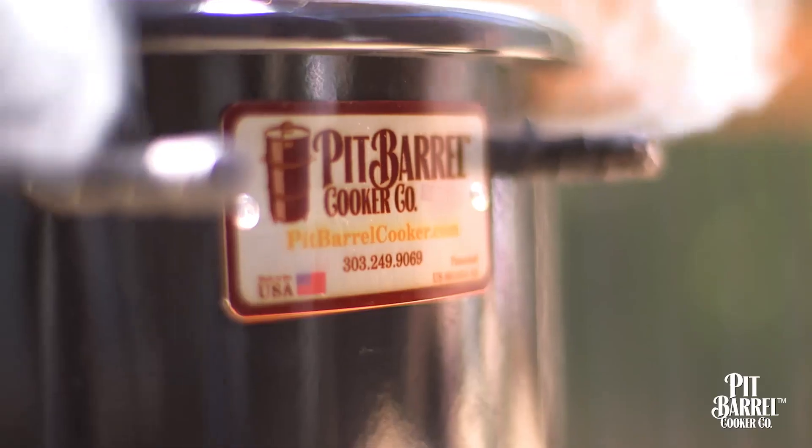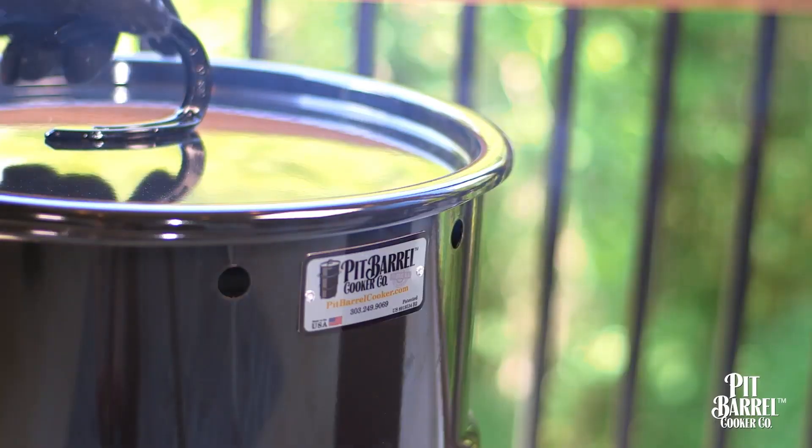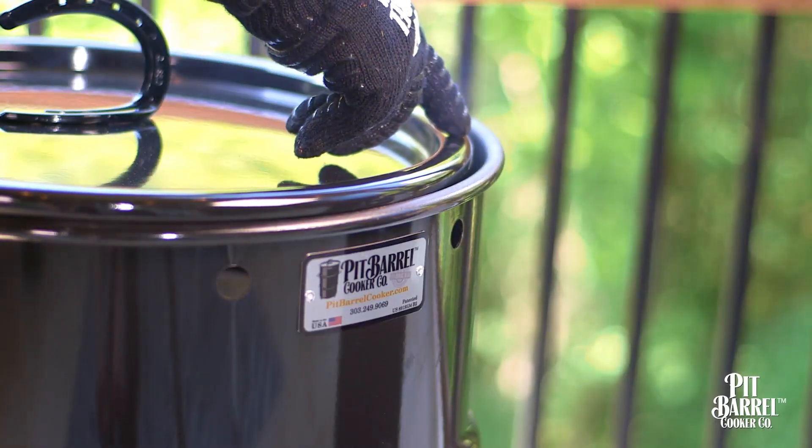You can then reseat your lid and resume your cook. Cracking the lid also works when cooking in colder temperatures or if your cooker is loaded to capacity.